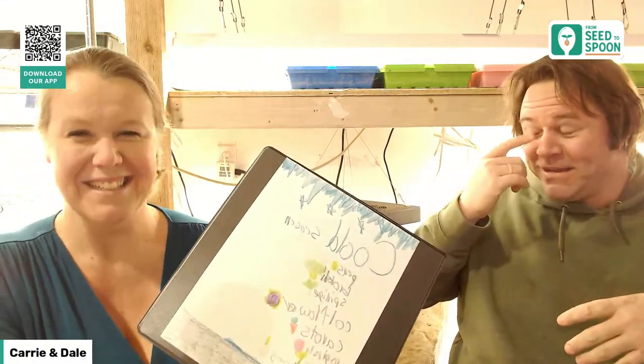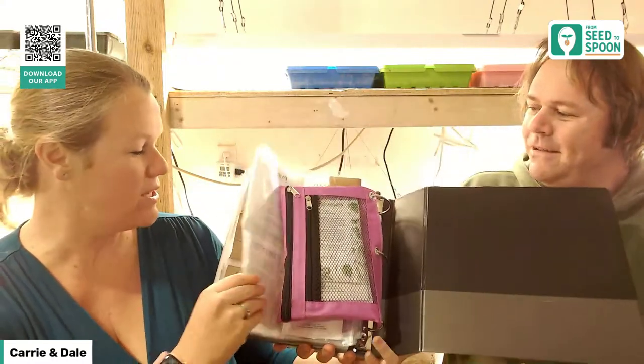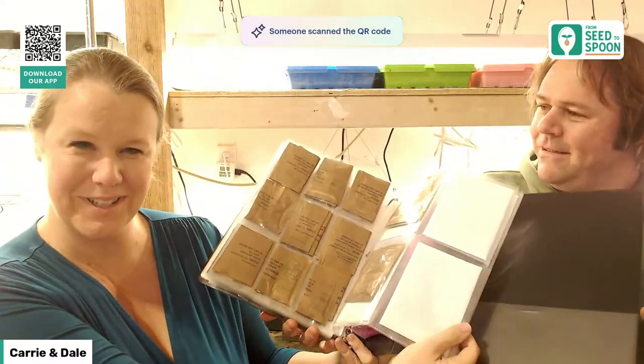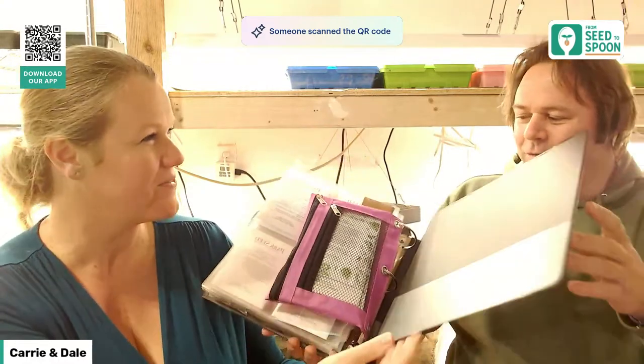We have everything all organized. The kids helped do all this as well — I used to collect baseball cards as a kid, so this brought back a lot of nostalgia going through and getting them organized. Let's talk about our favorites. We're going to jump in and talk about our favorites first, especially the ones we're going to be starting indoors.